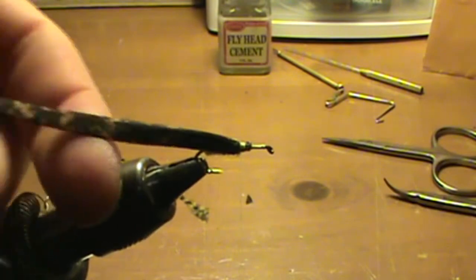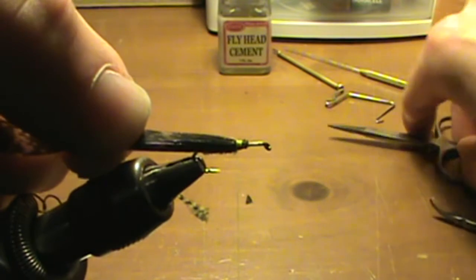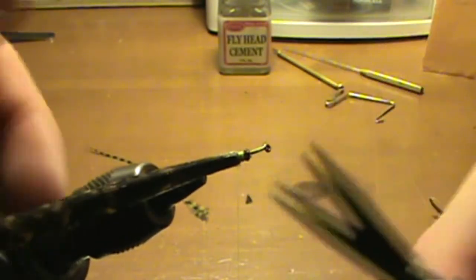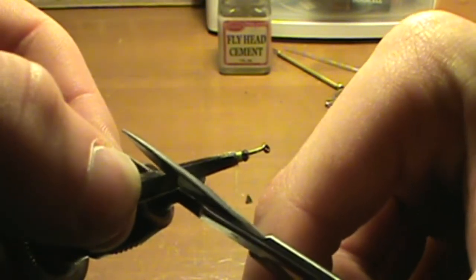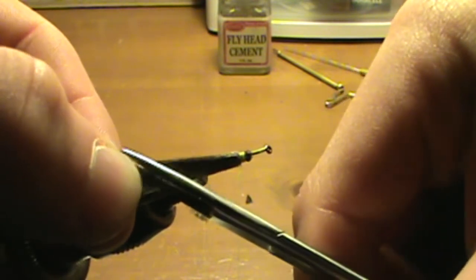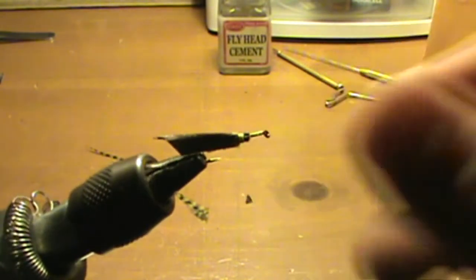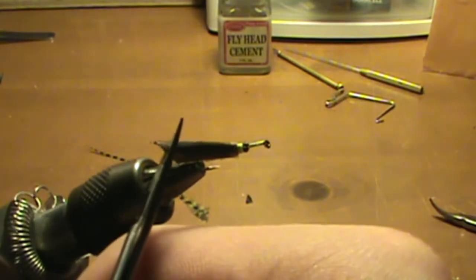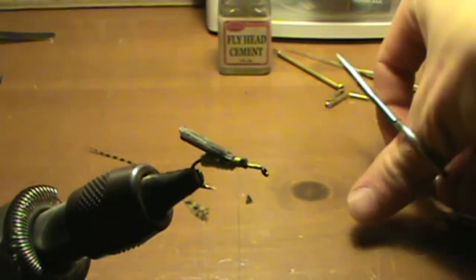Then just tie it down. Take this and hold it, use your straight scissors, and cut on a 45 degree angle. Turn the fly — you're going to cut on a 45 degree angle just past the end of the hook. Then come back on the other side and do the same thing, so that you have a point. And those are your wings.